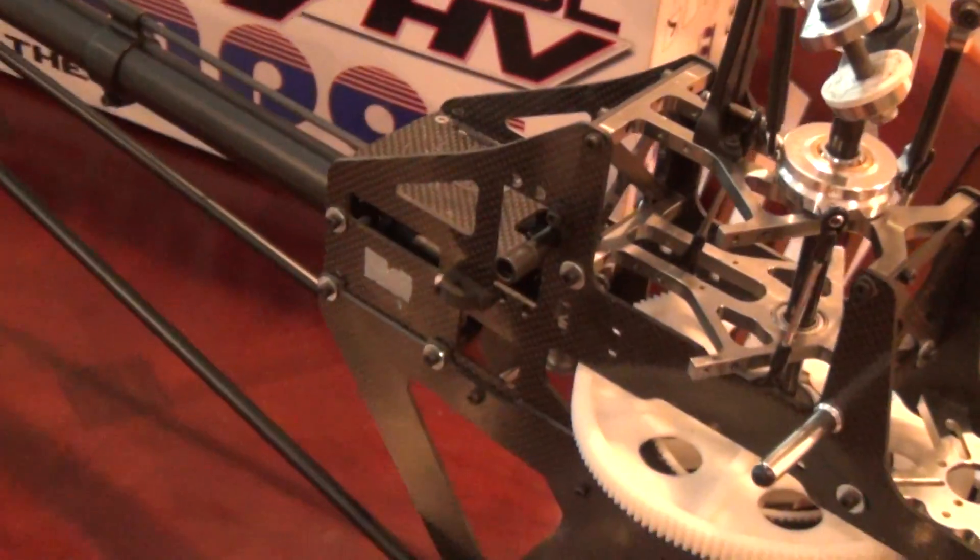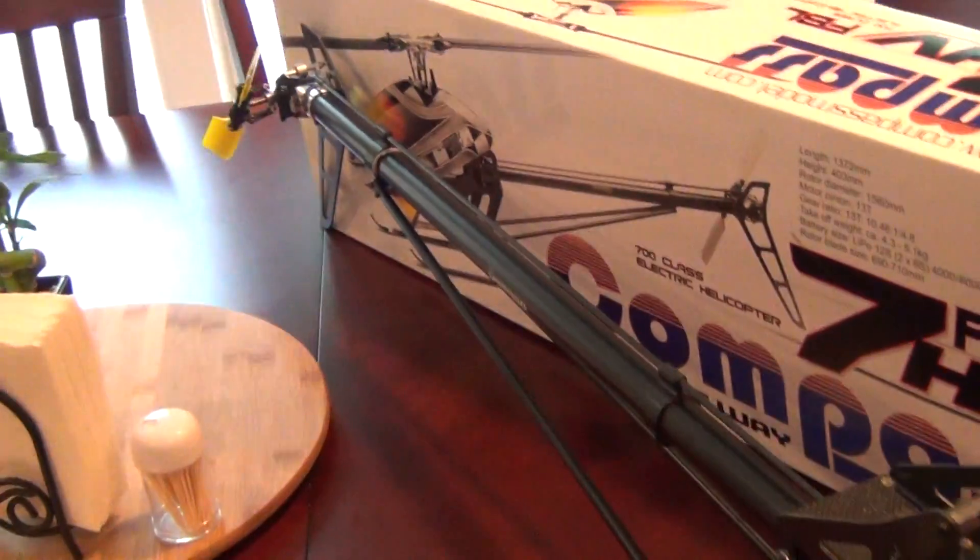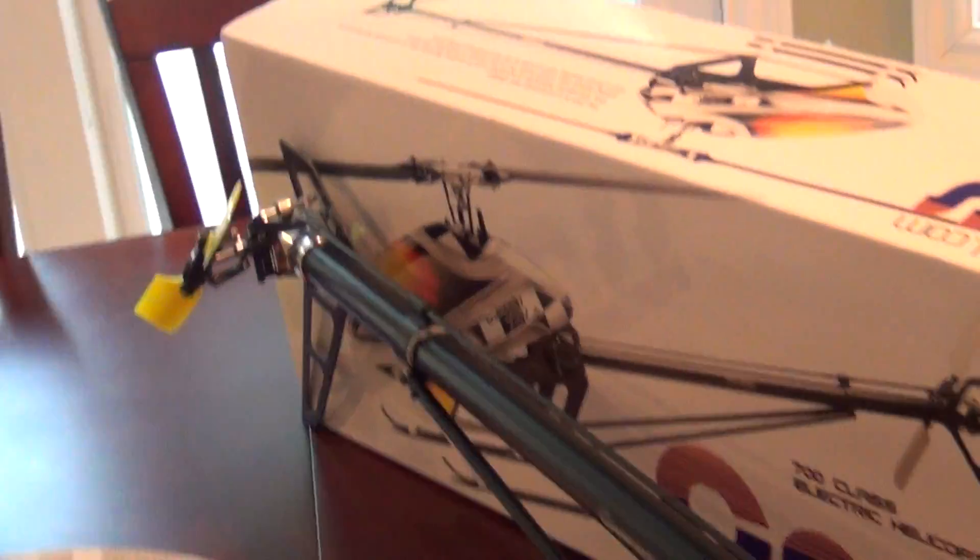It has been crashed. It has been fixed. I'm pretty sure most helis live a life like that.